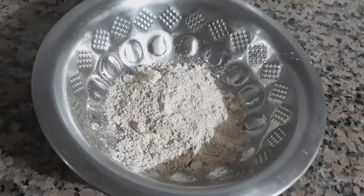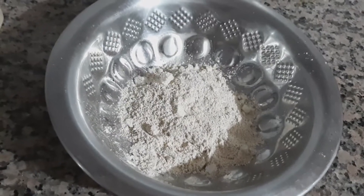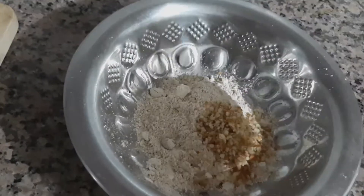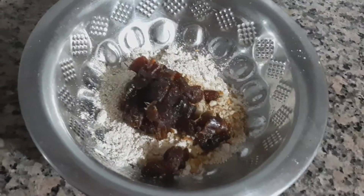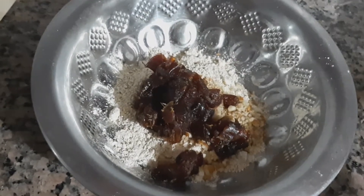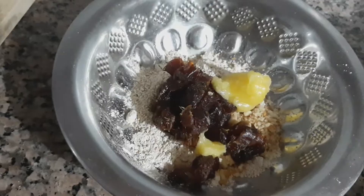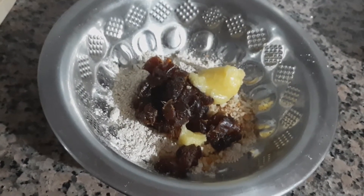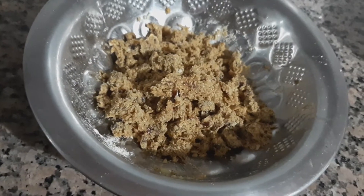I have transferred the powdered oats to the bowl. Now I am going to add the crushed almonds, dates, and 1 tbsp of ghee. I am going to combine it well. I have mixed it well.